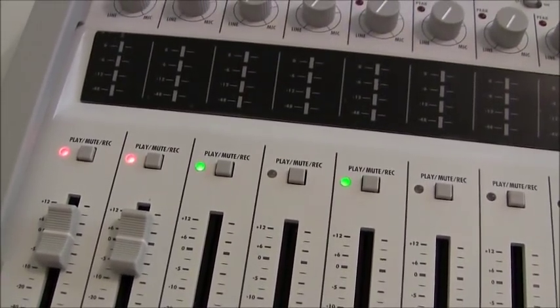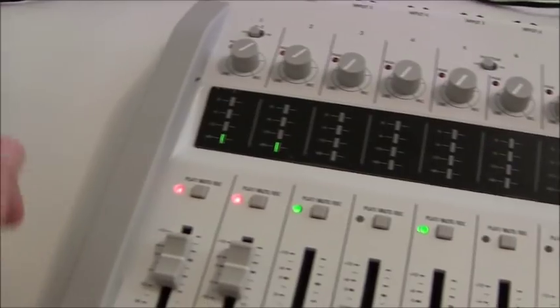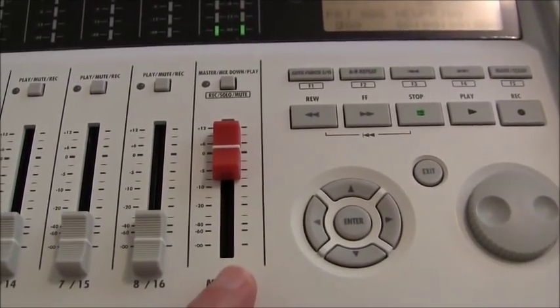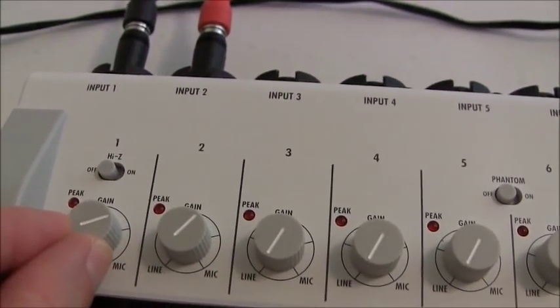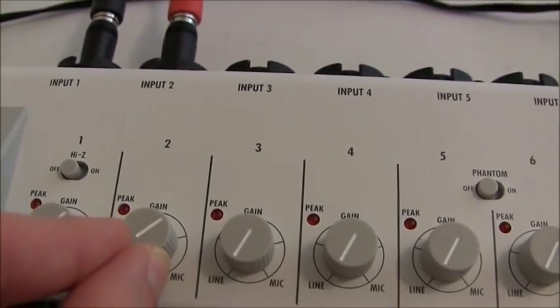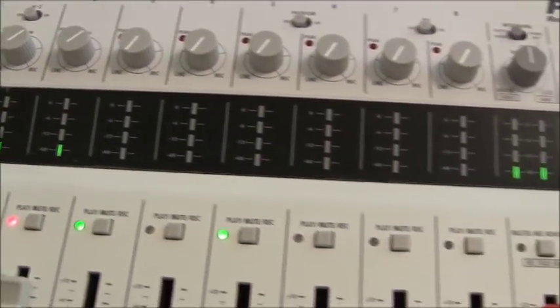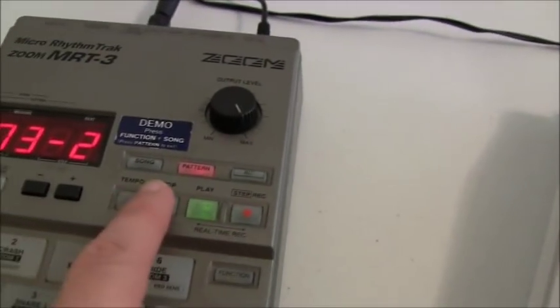Now we've got to get a signal. I'm going to hit play on the drum machine. Now you can see we have a signal. I have my faders up on tracks one and two, and I have my fader up on the master. Now we just want to get a level. If I turn this, we're going to peak — we don't want it to peak. It's okay if it lights up intermittently, but we don't want it to be constantly red. We're going to leave it right about there. We can see the levels there and there's the master. Now I'm going to press stop on the drum machine and come back over here. Now we're going to get set to record.